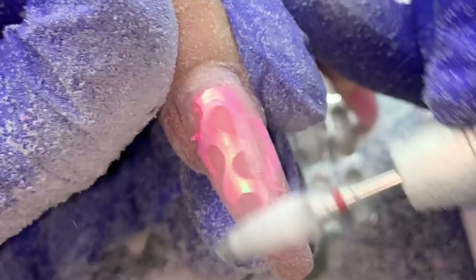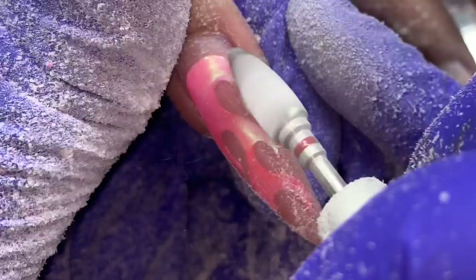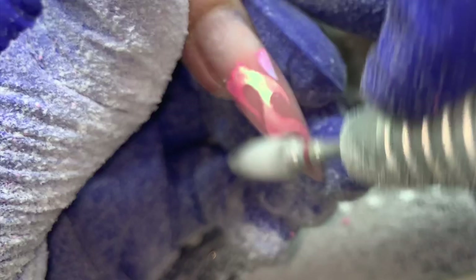I didn't want anything to peel the layers of the builder gel. I've experienced this before — trying to encapsulate iridescent angel paper: if you get it too close to the edge it can separate the layers. I did it with acrylic once and it separated. So I made sure anything immediately close to the edge or around the cuticle area was removed. Other than that, if it didn't need to be filed off, I didn't file it off.